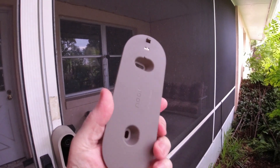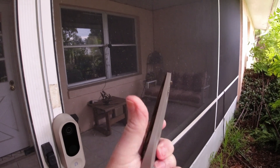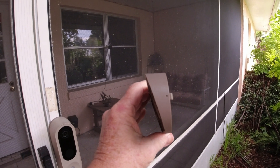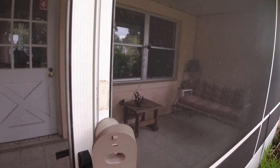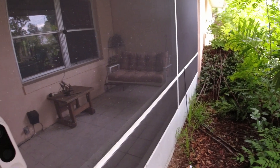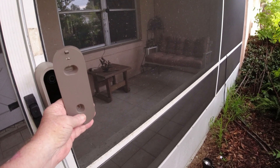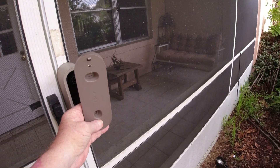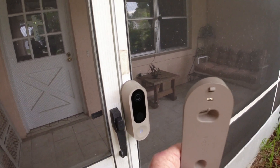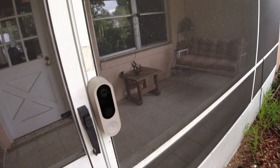They also include another bracket — basically the same pattern but angled at the top. If your camera is mounted a bit further out and you want it pointing inward, this angled mount will do that. Depending on your mounting situation, you can use the straight bracket or the angled one.